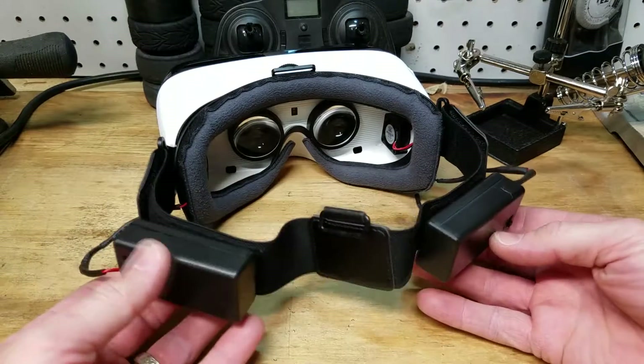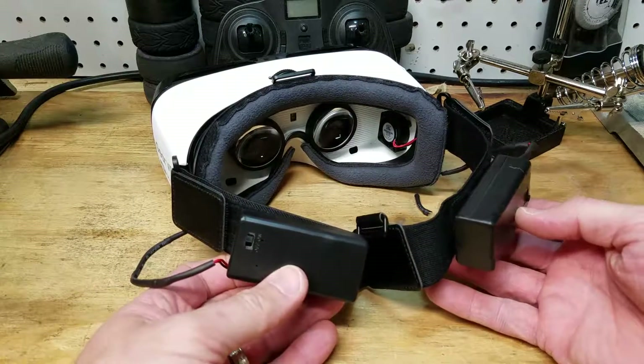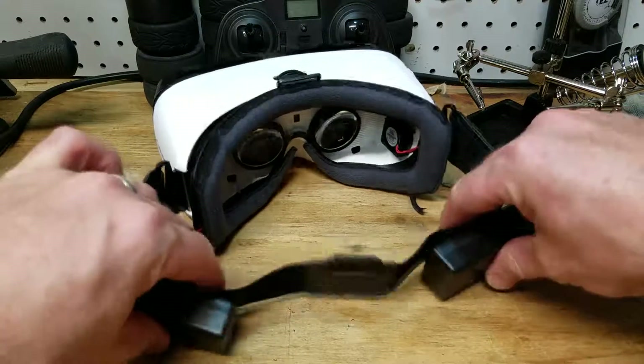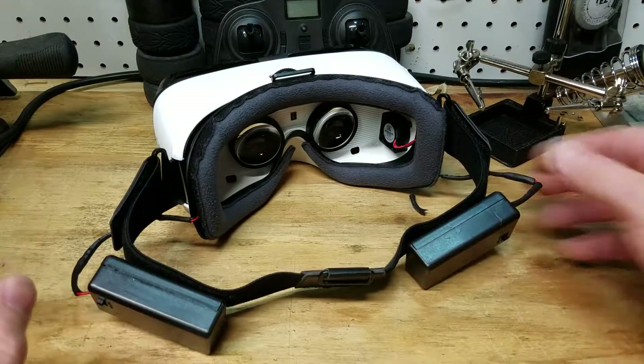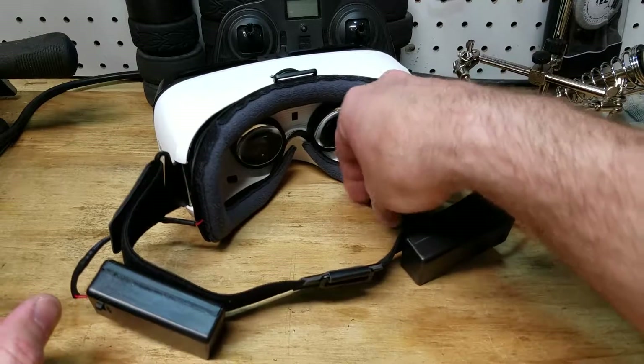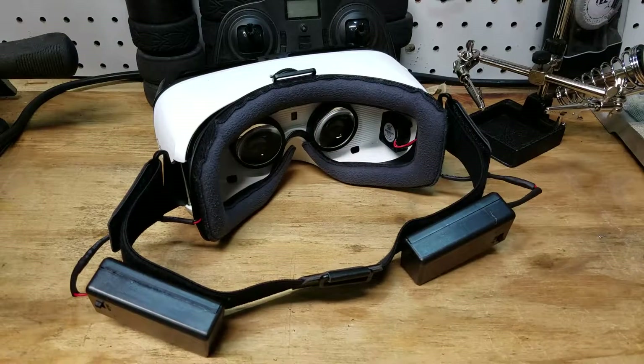There you go guys, that's what it's going to look like. I'll probably clean it up a little more, but it doesn't even add too much weight. It helps a lot — it's just a fun mod. You guys don't have to do this, I know it's a little crazy, but I kind of like that stuff and it actually does work.